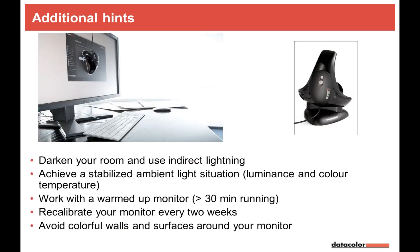Some additional important tips: darken your room, use indirect lighting so no direct light hits the screen, and maintain a stabilized ambient light situation. Work with a warmed-up computer and monitor. Recalibrate every two weeks — or at least every four weeks. Before an important job, always do a fresh calibration even if you calibrated recently. Also, avoid colorful walls and surfaces around your monitor, as they affect your color perception.